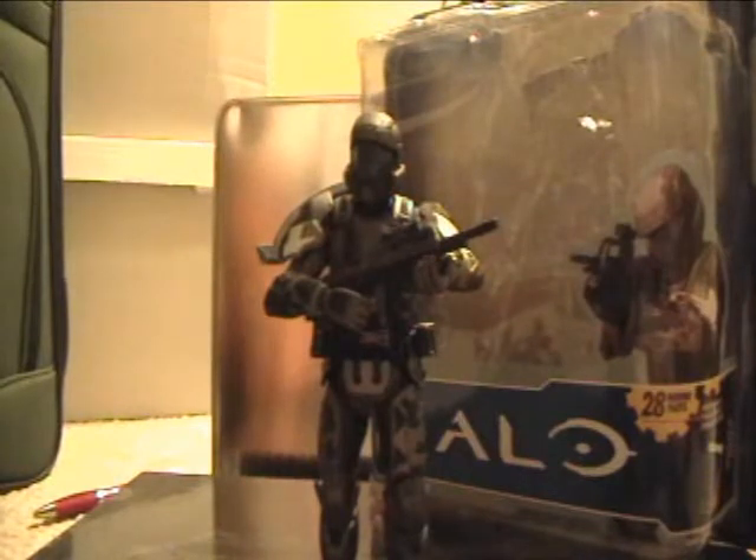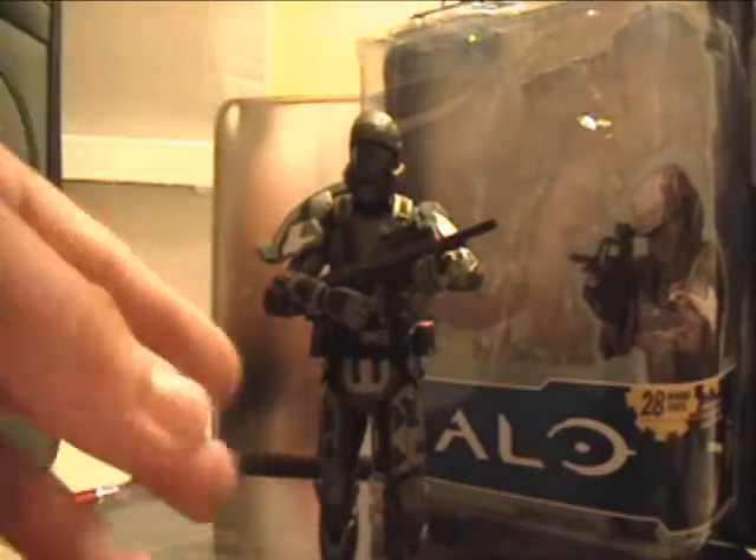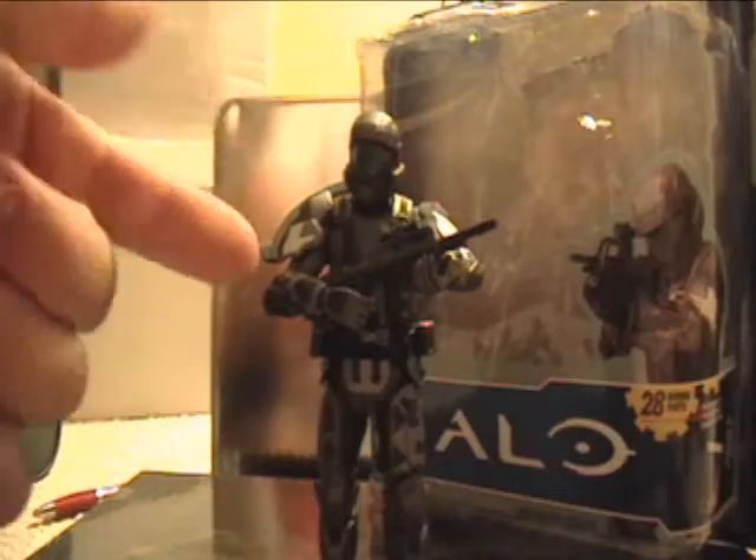It's a decent figure — I'll admit it, it is pretty decent — but it's got some things that just annoy me. It's not as bad as the Rookie with falling parts and everything, but I don't know if this was just my luck, but the right shoulder pad does fall off. It came off right out of the packaging; it takes nothing to just snap it off.